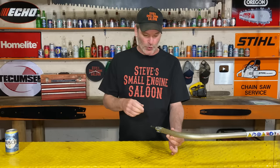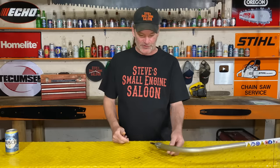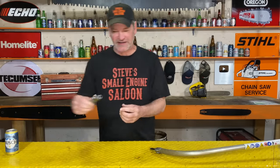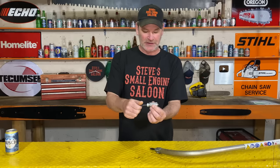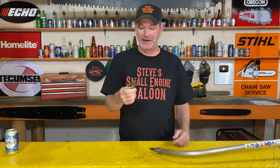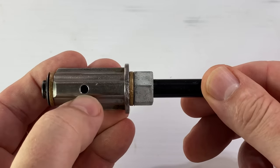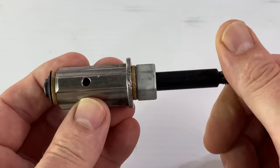You put your guard back on and your line head back on in reverse order — simple. Now, just so you can see a little bit more clearly what we just did, I did take one of these bearings out of a different weed eater. This is what it is — there's the hole right there where we took that little short locating bolt out.